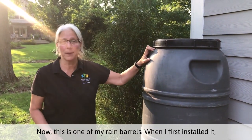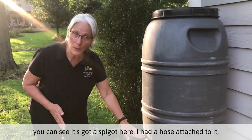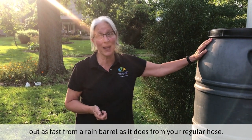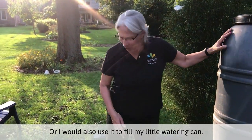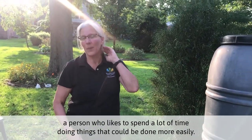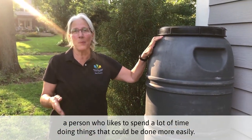Now this is one of my rain barrels. When I first installed it, you can see it's got a spigot here. I had a hose attached to it and I would stand and water from it, which took a long time because the water doesn't come out as fast from a rain barrel as it does from your regular hose. Or I would use it to fill my little watering can. But I am not a person who likes to spend a lot of time doing things that could be done more easily.